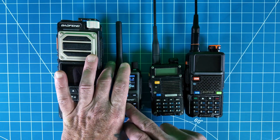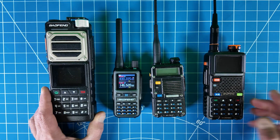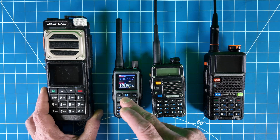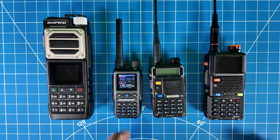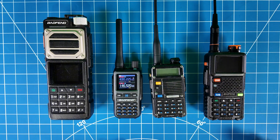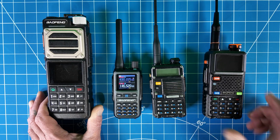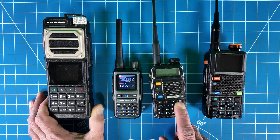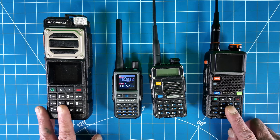Another thing the Mini does offer that the UV5R doesn't is the air band, which some of these new Baofengs do offer. It still does offer five watts, which we're going to test here in just a minute — five watts high power, two watts low power, same thing as the original Baofeng basically. This has 999 channels as well. The UV5R only has, I think, 199. I believe both the larger models are the 999 channel versions.